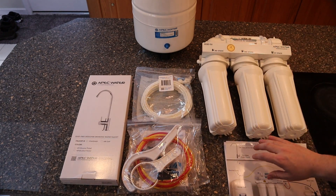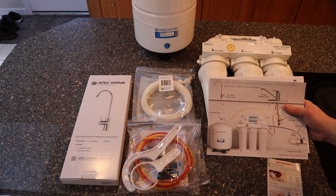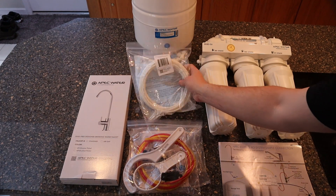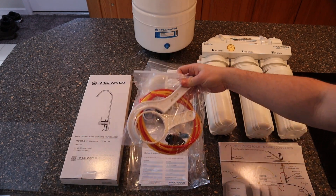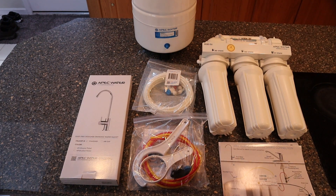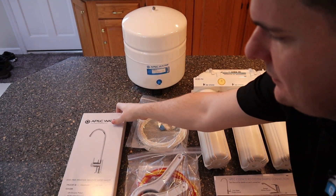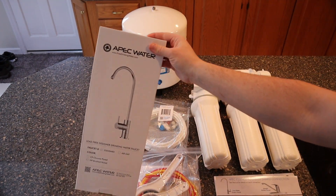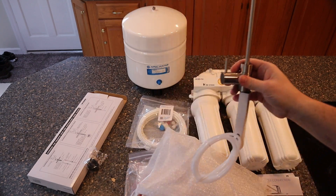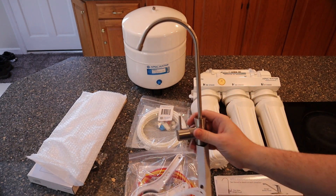It also comes with an accumulator storage tank and all the instructions and accessories. Additionally, you can buy an ice maker kit that lets you tee off for the ice maker or water supply for your fridge, so you don't ever have to change those filters again. This kit also comes with a really nice stainless faucet — you can choose different finishes to match your kitchen. In the old days it came with a cheap plastic one, but it's great that APAC now includes this with their basic kit.